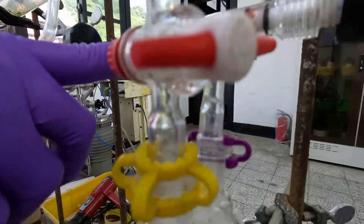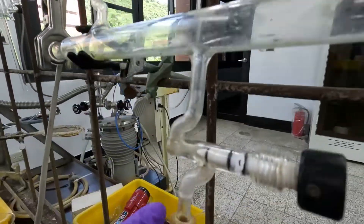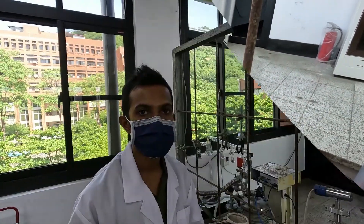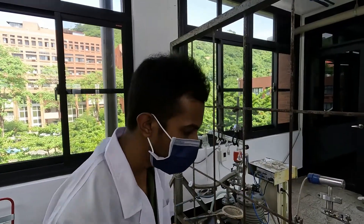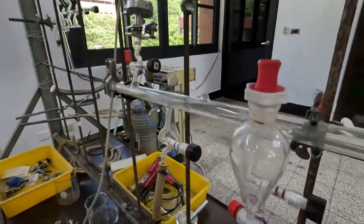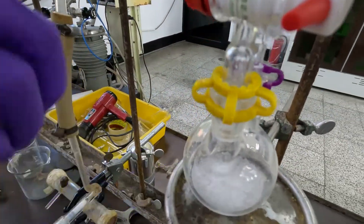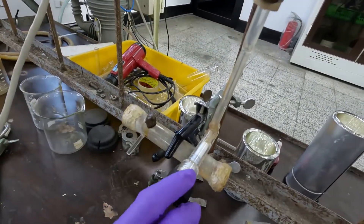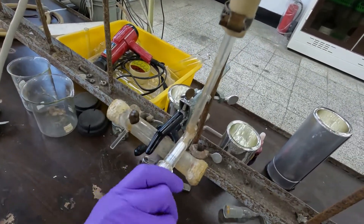This HCl gas enters the setup and is collected into the IR cell. After 5 minutes, you can see the reaction is almost done and we have collected enough HCl for the IR cell. Then you can close the dispensing valve.